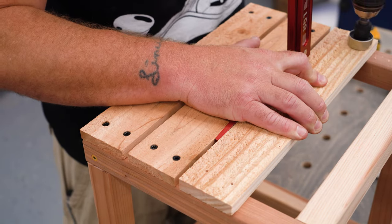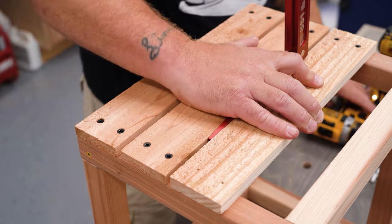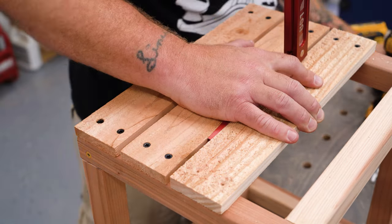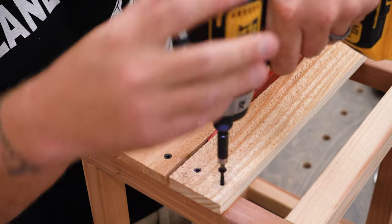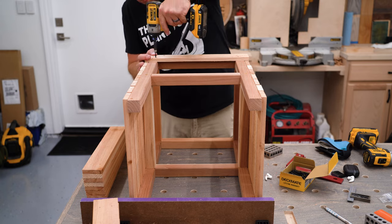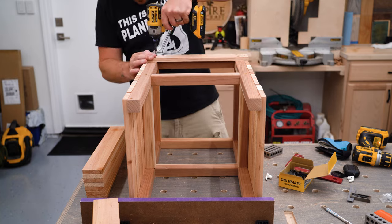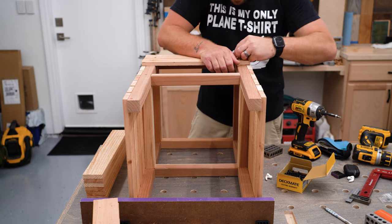The slats get installed with a quarter-inch gap between them. I used the blade of my tri-square to set the gap, but a rip of MDF or something would work great here as well. Once both short sides are done I can work on the long sides. This is even easier because we don't even need the quarter-inch spacer here — we just line up the long slats' edges to the short ones and drive them home with screws.